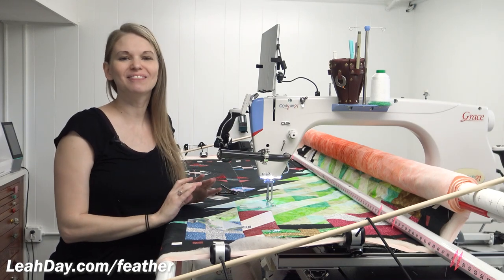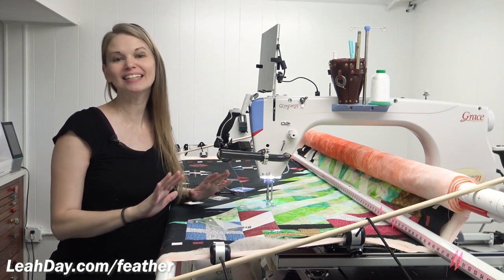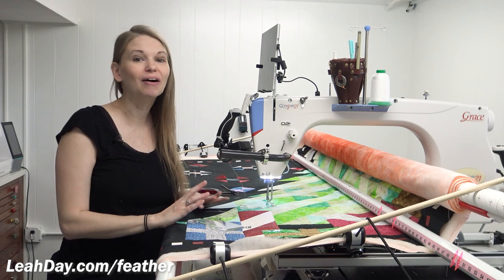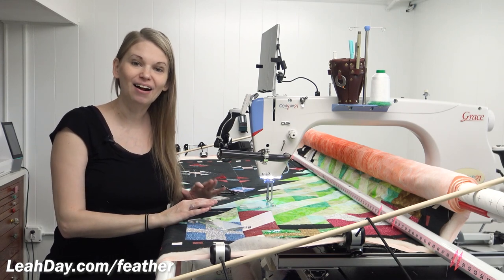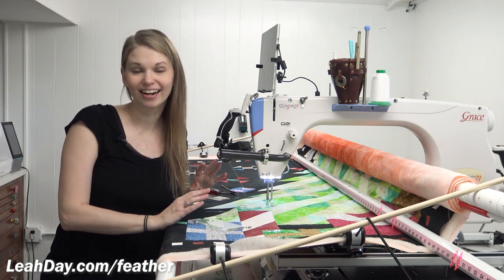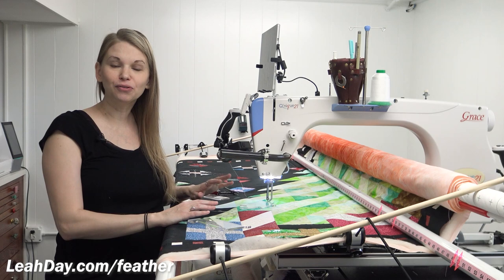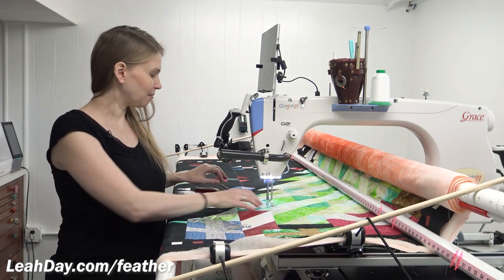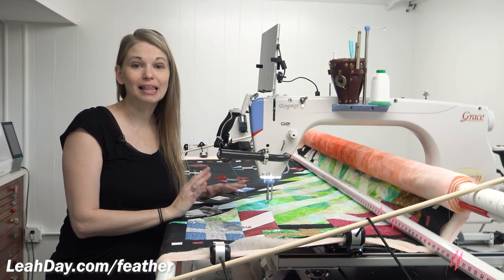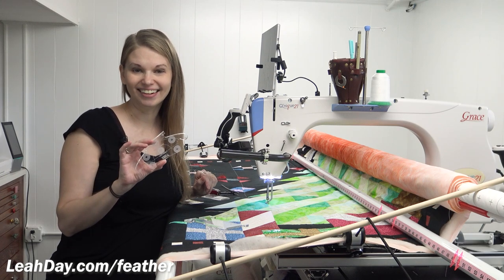Hello my quilting friends! My name is Leah Day and I am working on my Christmas tree quilt. This is a very special quilt I pieced two years ago. I'm super excited to get it on my frame and be quilting it in time for Christmas this year. In this video I want to share with you how I am quilting beautiful feathers using my feather quilting ruler and some half square triangles that make up the tree. Let's get started learning how to use the feather ruler together.